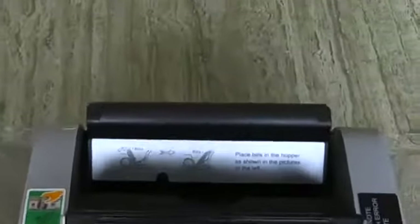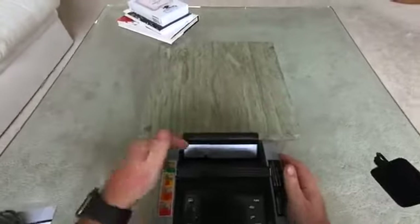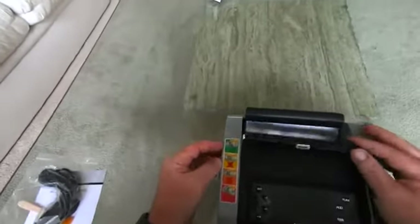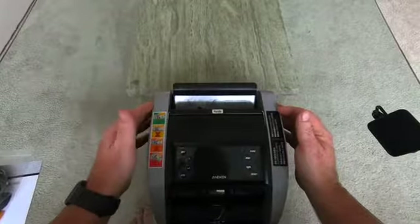At the back it says bills — they want the bills placed in here straight up and down, not on an angle. So basically lean it forward. Then there's a bunch of counterfeit detection features, so it'll be fun to test those.